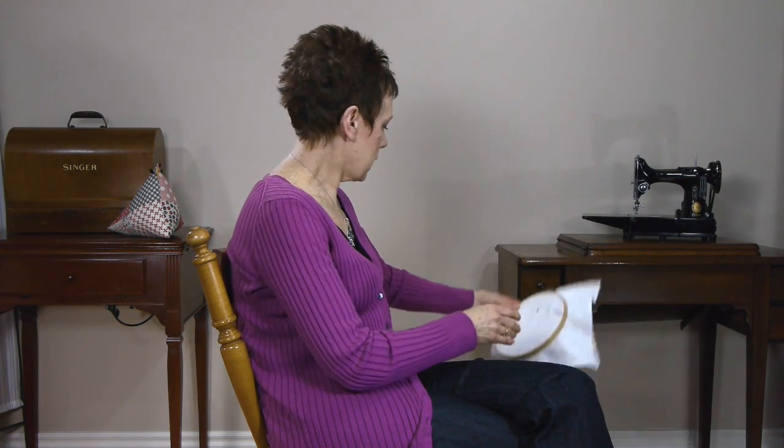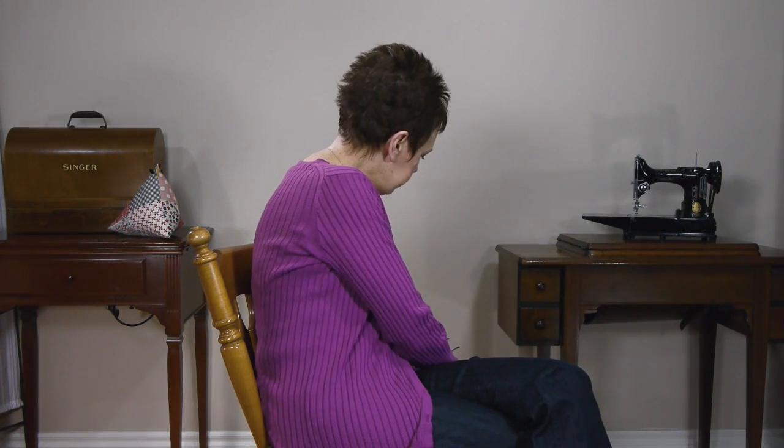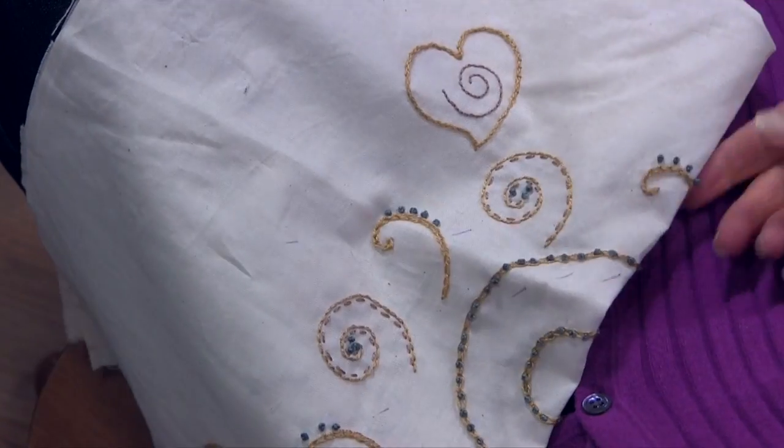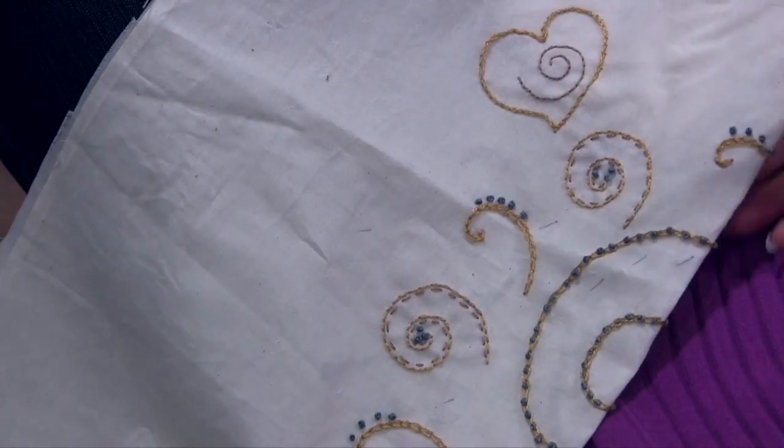So that's the French knot. I'll just show you in one of the projects I'm working on right now what I've done with the French knot.